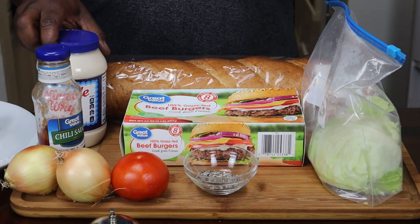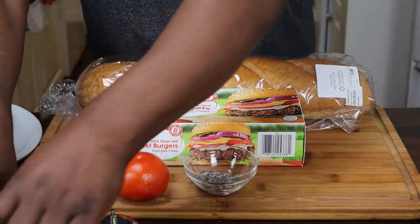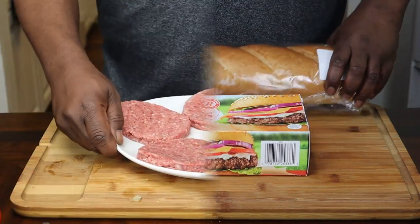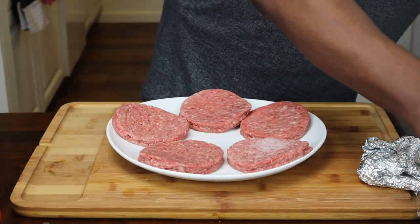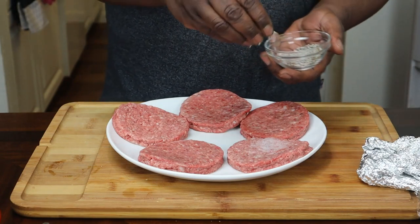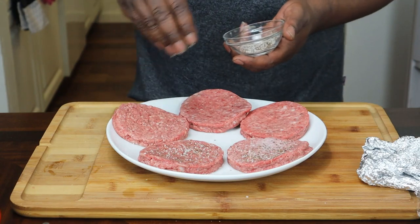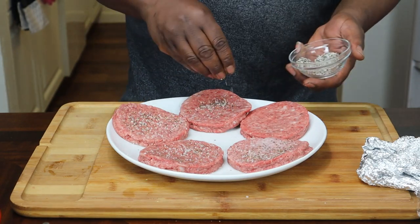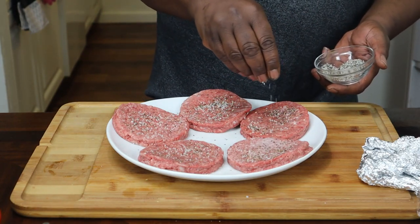First thing we're going to do is go ahead and take these patties out and season those up. Here's the patties. We're going to take some salt and pepper, sprinkle some of that on there. The only reason we're doing this is because we're going to put it on the grill and then put some more seasoning on the other side.